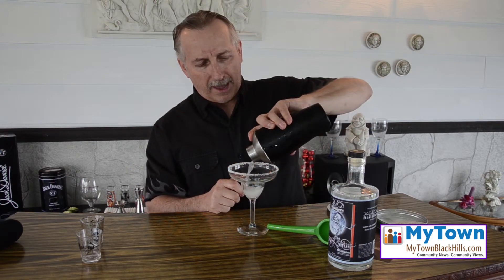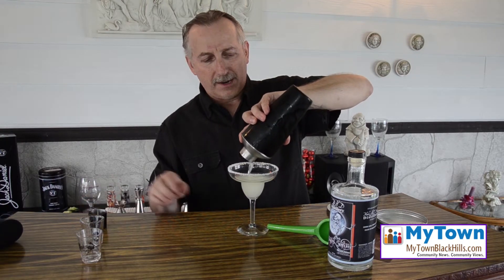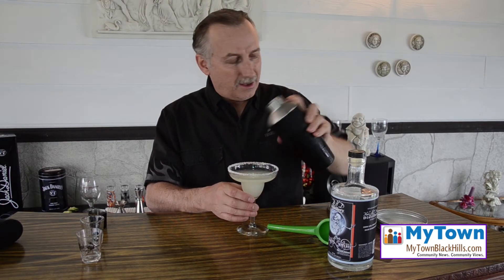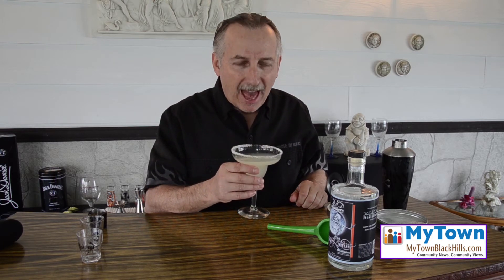And you have a very nice classic margarita with Sturgis Shine. Wow. Refreshing!